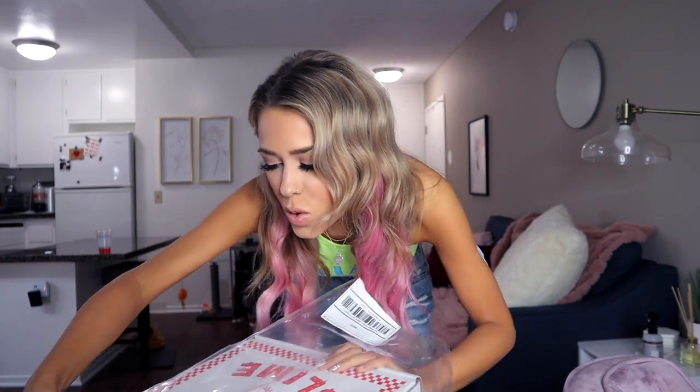You know it's Pizza Slime when it comes in a pizza box. I was kind of mad because I placed an order and then there was another thing I wanted but it was out of stock, and then the next day after I ordered, the other thing came back in stock — so now I have to pay double shipping. But I'm kind of glad because now I get two pizza boxes. I guess this will be the first thing in this video even though it's not necessarily the first thing I ordered — but who cares.